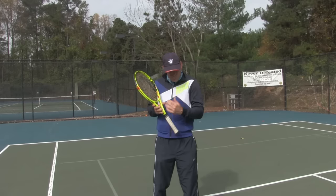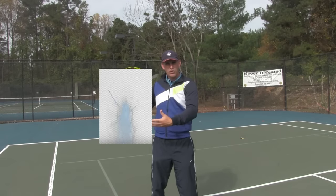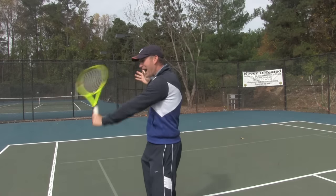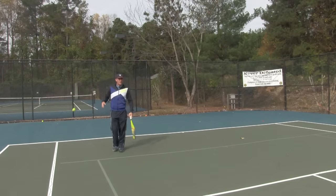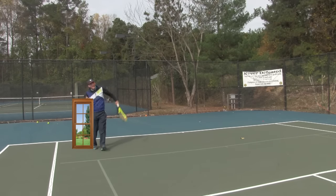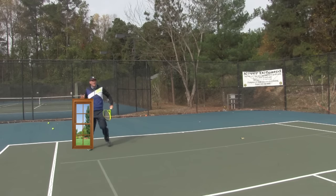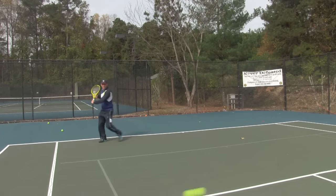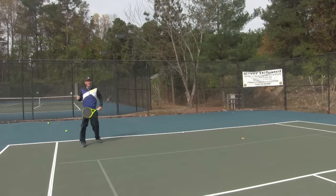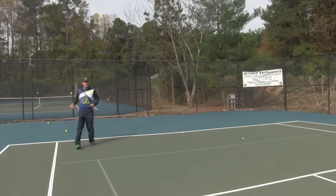Let's do a demo. First I'll show some where the ball is coming inside the window — you'll see it's ugly — and then some where I'm outside the window. So here come some slices. First we're going to be inside the window of non-opportunity, and you're going to see that I'm getting all jammed up. The ball is coming right inside the window, not really hitting any good slices there. Too close, too cramped.